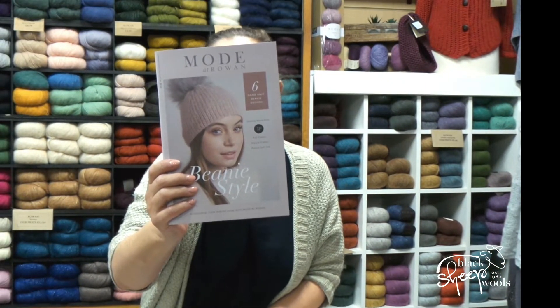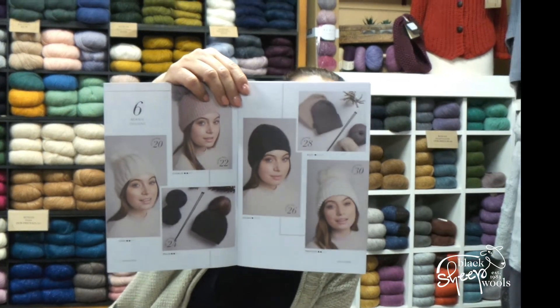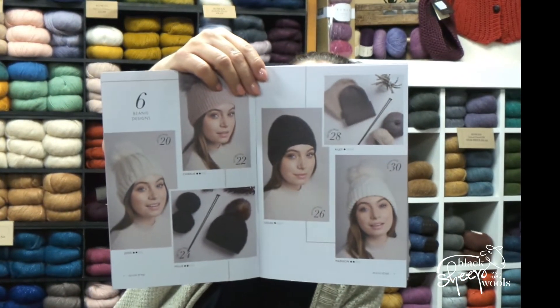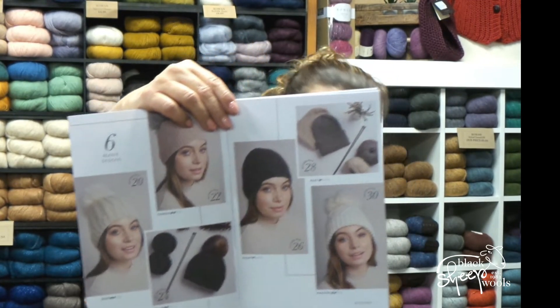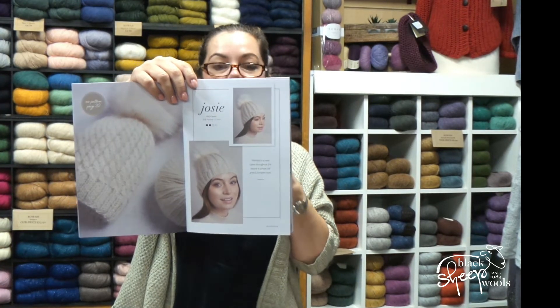Next we've got Beanie Style, which is six hand-knitted beanie hats. We know from the success of last year's Kylie — still a free pattern on our website — that you guys love knitting a beanie. These are knitted in Alpaca Classic, Alpaca Soft DK, and Kid Classic. They'd make super Christmas presents, and you can substitute — Alpaca Soft could be knitted in any DK. We've also got some beautiful pom-poms in stock. The first design is Josie, which is really similar to the Kylie beanie but in a finer yarn.